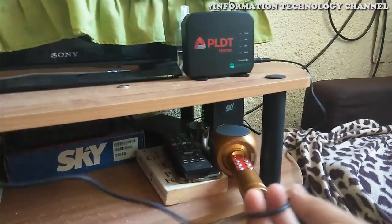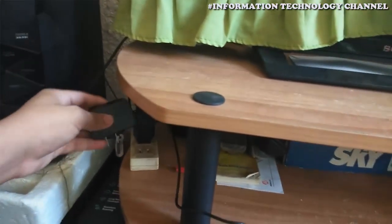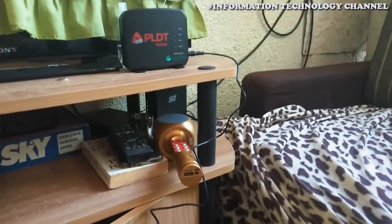Hi friends, welcome to the Information Technology channel. In this video, I'm going to show you how to load your PLDT Home Prepaid Wi-Fi using PayMaya. This is very easy and quick — all you need is a PayMaya account and load balance to do this.